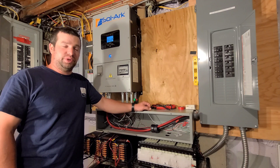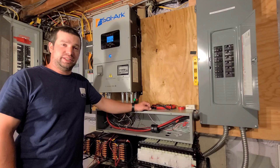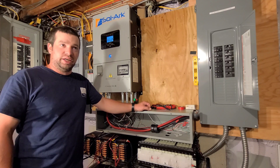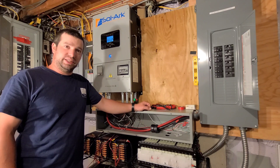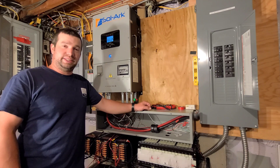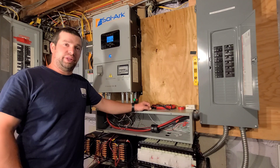I've installed a few of these at different customers' houses in different orientations — one of them was completely off-grid with just the generator and solar, the other was two paralleled units that were grid-tied with AC-coupled solar as well. So these things are really flexible, you can do a lot with them.